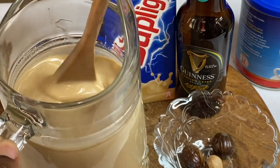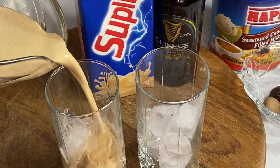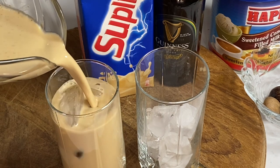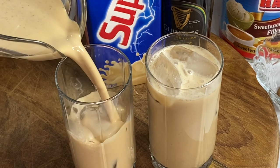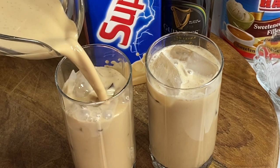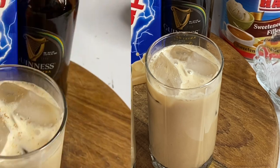Then just put this to chill or serve over some ice — this is just absolutely delicious. And for this Christmas season, this could be right beside the eggnog or as a substitute. Just give it a try! I want to thank you so very much for watching.